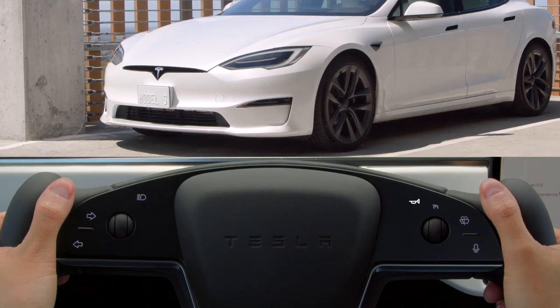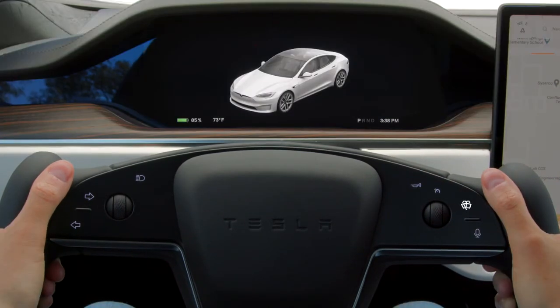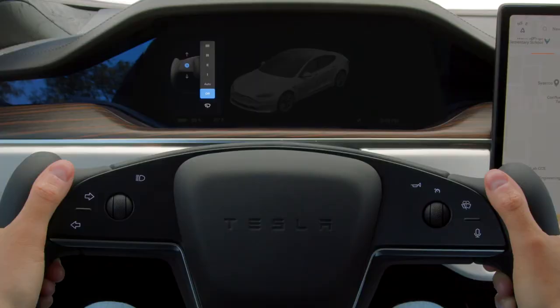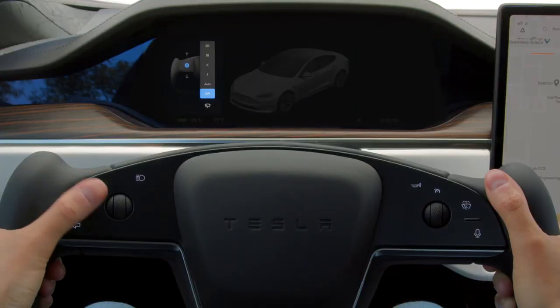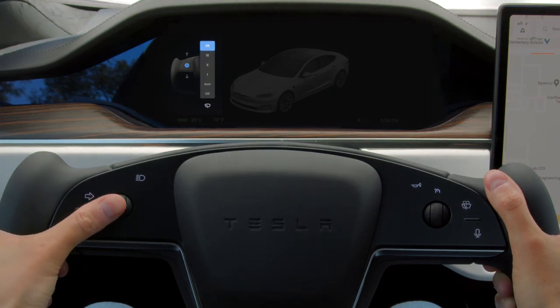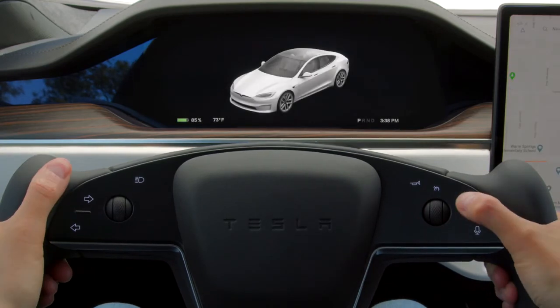Honk your horn by pressing firmly here on the right side of the yoke. Press here to wipe the windshield once and bring up the wiper controls on your instrument cluster. Use the left scroll wheel to select between wiper speeds or set them to auto. Press and hold on the wiper control to spray the windshield.